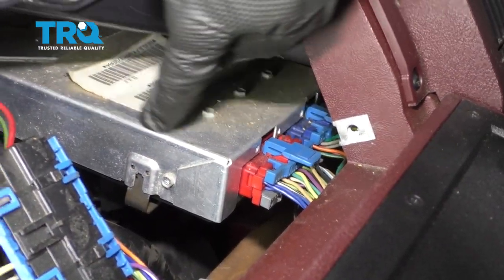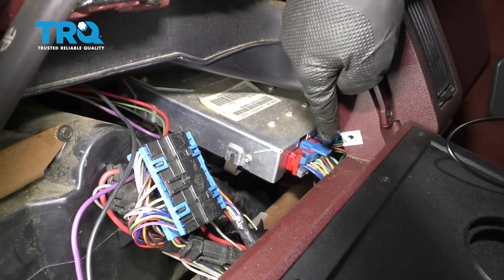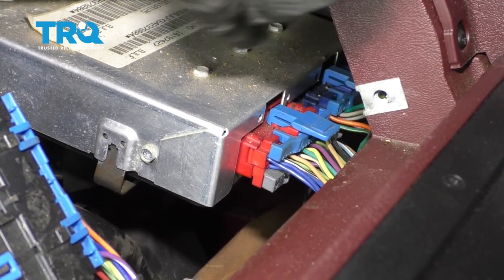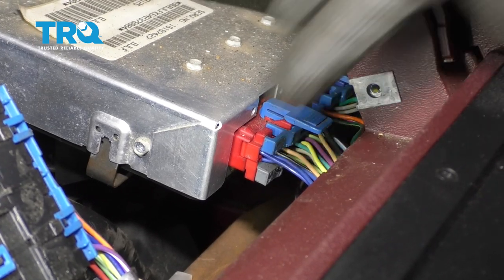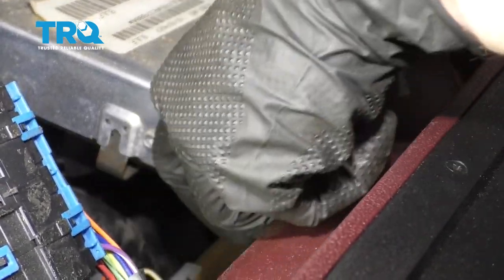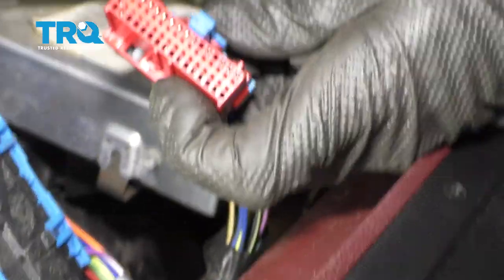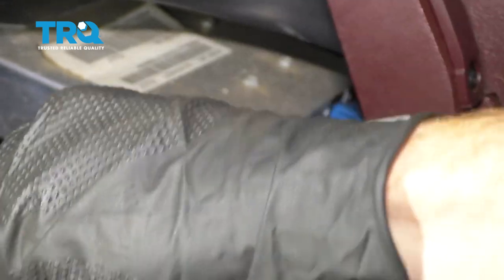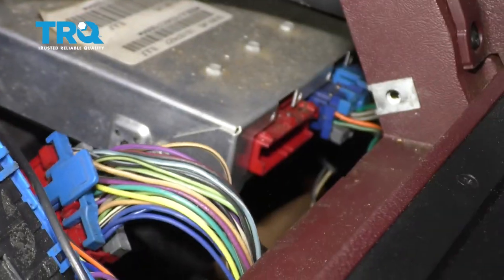With the glove box out of the way, we have a nice clear view of our computer here. Go ahead and squeeze in on this blue tab right there and draw it away. Do the same to the other one as well. Inspect your electrical connectors — if you see any funny colors, it's corrosion and it needs to be dealt with. That looks good, so set it aside.